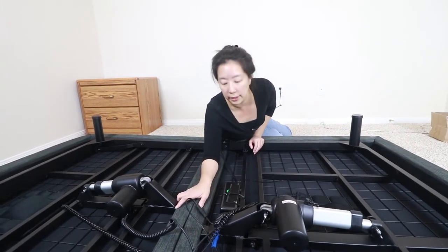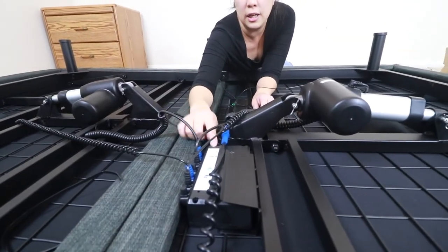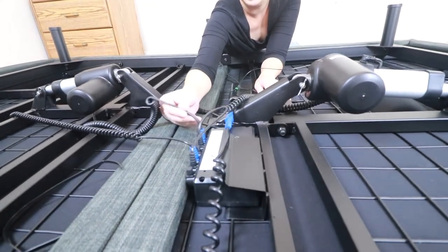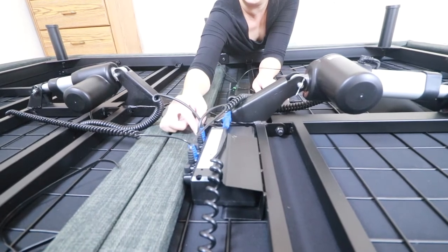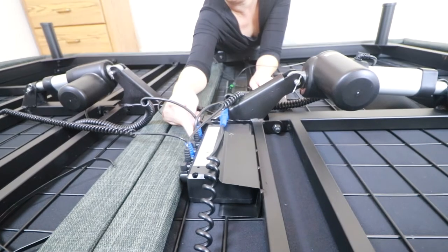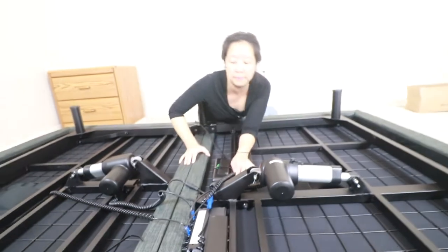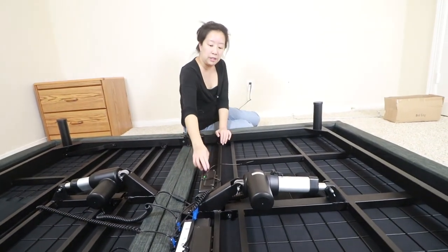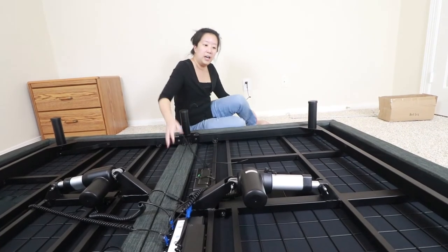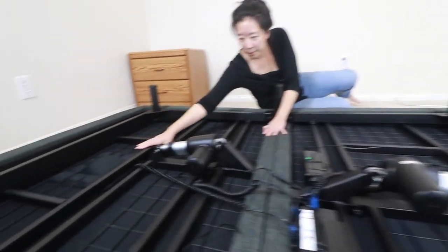Before you put the bed together you actually have to connect the motors. These motors come with color-coded heads, and the motor actually has color-coded stickers to show you where to plug them in. All you have to do is follow the colors and put the blue heads where the blue stickers show. You've got all four spaces filled by the plugs, and then after that all you have to do is connect the power supply to the wall and you're good to go.